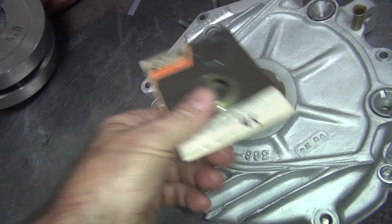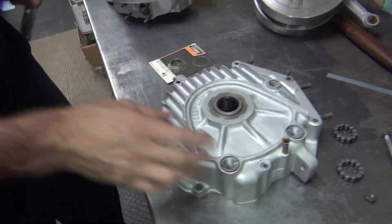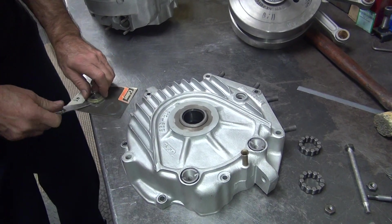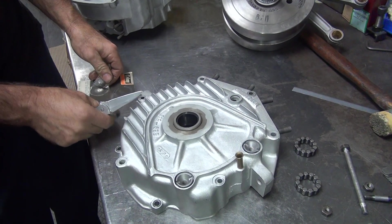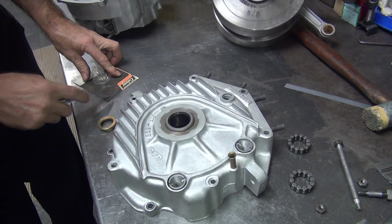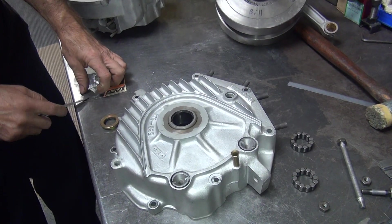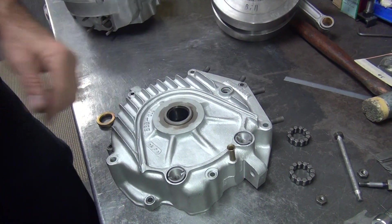We're going to put this piece in here and see what kind of clearance we're going to have. Now this should be a press fit in here, but we'll see - if it's not a press fit it'll leak oil out of it. You want to use a new snap ring? You want the one that actually works? Oh, that one - we know that one fits. Use the one that's already in there, the one that actually fits. I like that plan.